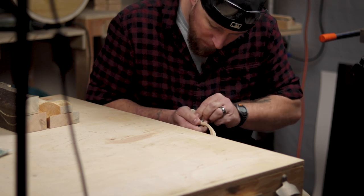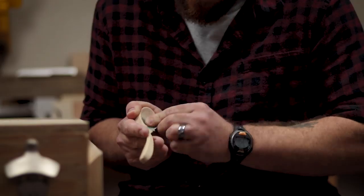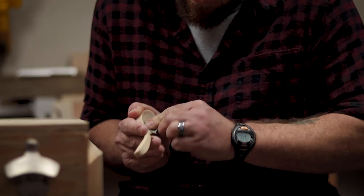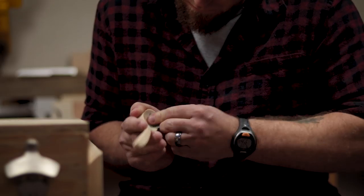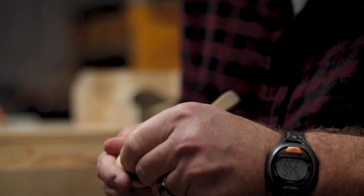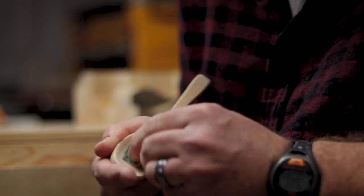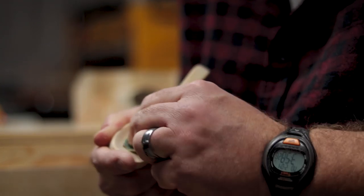That's really all there was to it, aside from a ton of sanding. Going through the grits, I believe I started with about 80 grit and worked my way up to 320 grit. It's really not bad for my first spoon, if I do say so myself.